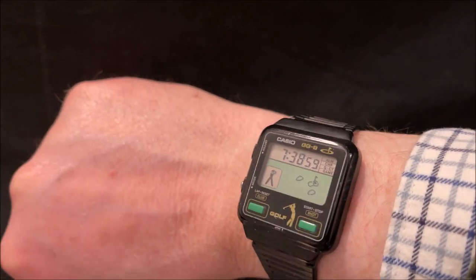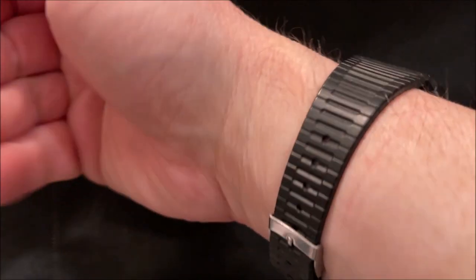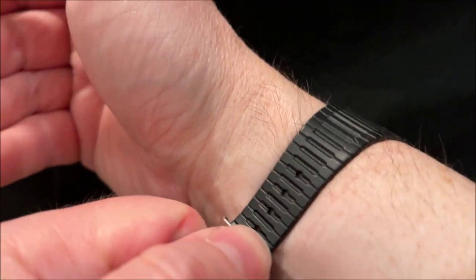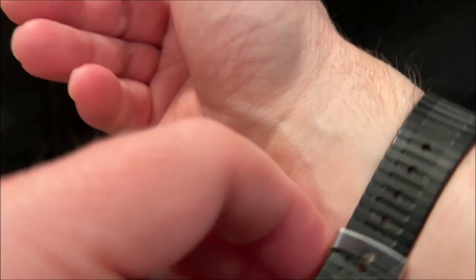Evening folks and welcome to this demonstration of my Casio GG9 golf game watch. This is a watch from 1984 and as you can see, once I get it off, it has a golf game on it.